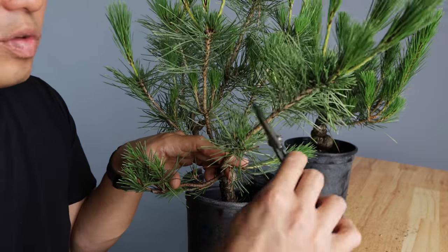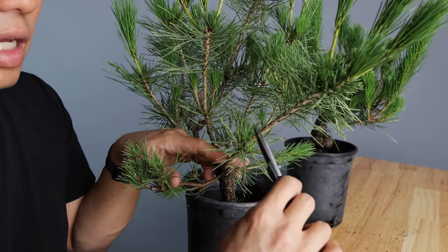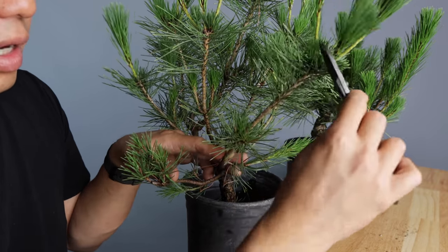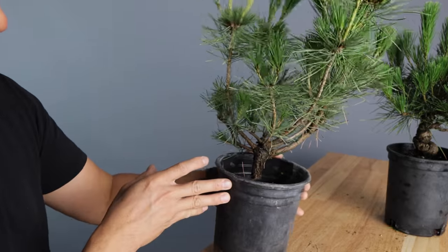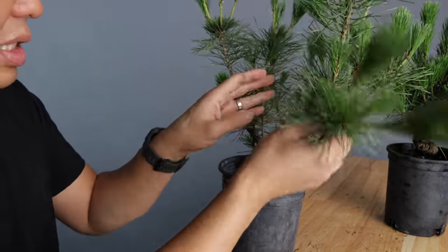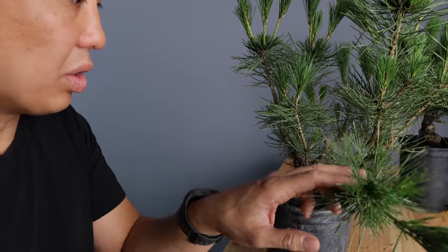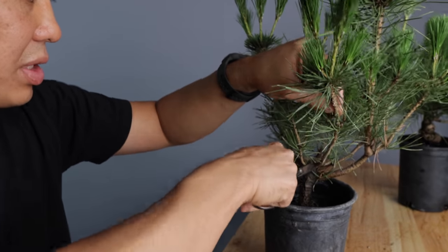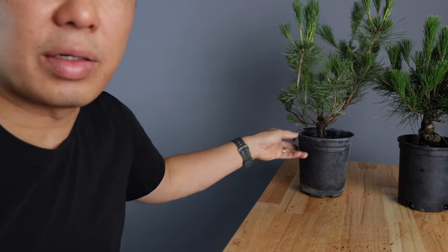So it's not the end of the world if you skip the candle cutting. In some cases it's used to thicken up the branch, or it's used to thicken up the trunk or make the tree grow a little bit faster. I think the best example — here's another good one. I'm actually going to cut this one off just to illustrate. I've got so many trees, so I'm going to cut this one off and put it on a table so you can see it a little bit better.